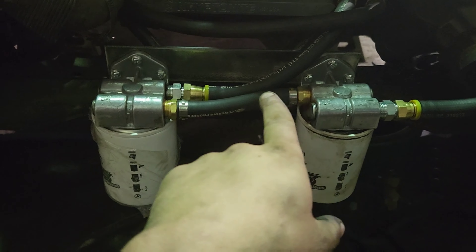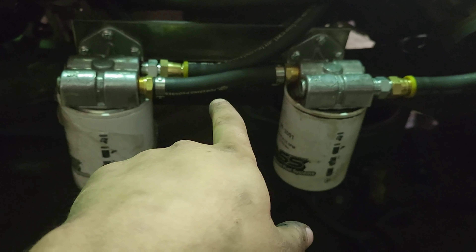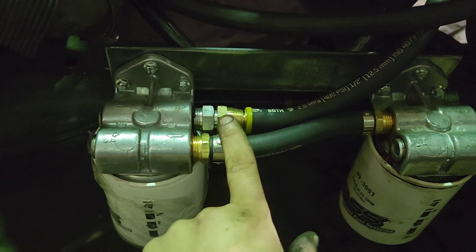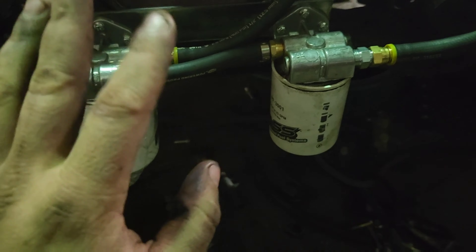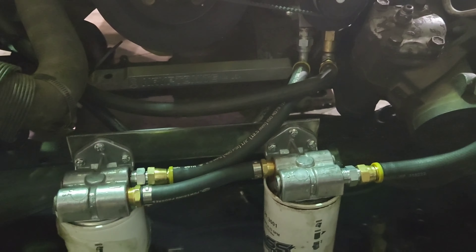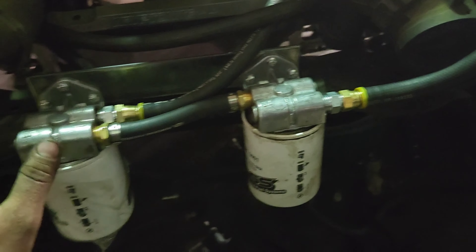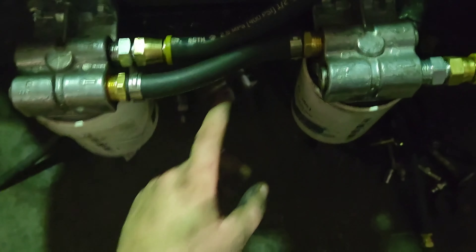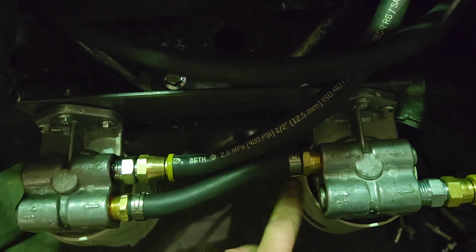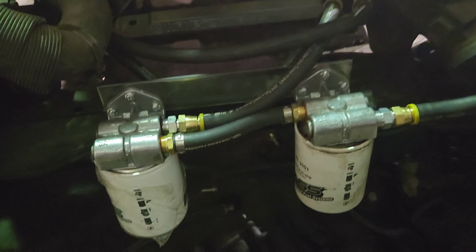So I got the fuel line coming in, and I ended up doing the crossover this way in the middle. In the last video I was talking about looping it around because I wasn't going to have room. When I initially said I didn't have room, it was because I wanted to do it with a separate fitting on the hose so the hose was removable. I didn't feel like I needed to do that. These filters are going to stay bolted in this position, so I just got barbed fittings, put the hose in between. No kinking, plenty of flow — I was able to use a lot less line than looping it around.